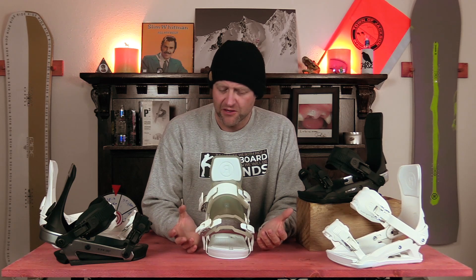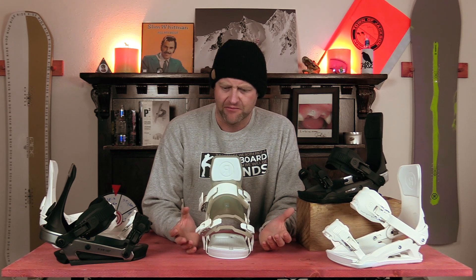Who's this binding for? The all-mountain rider on a budget. For the price and what you get out of this binding in terms of adjustability and performance, it's absolutely perfect. It's not a bad binding — I actually felt it was really solid. The only downside was the amount of canting in the footbed. I'm not a canting guy; I felt that it was overkill. If this had zero canting in it I would be absolutely happy.